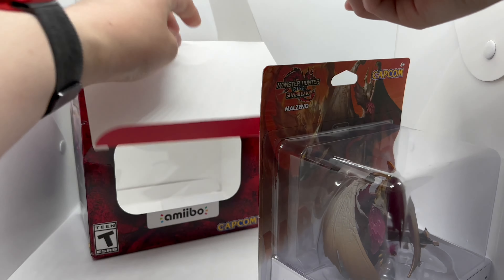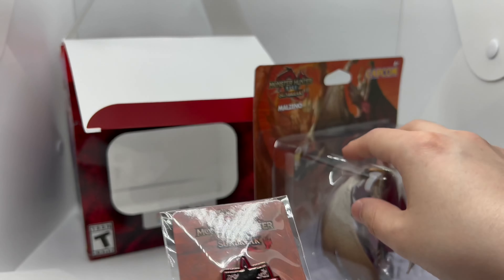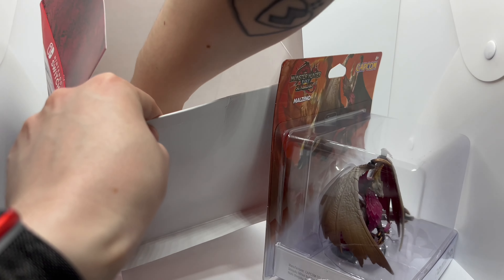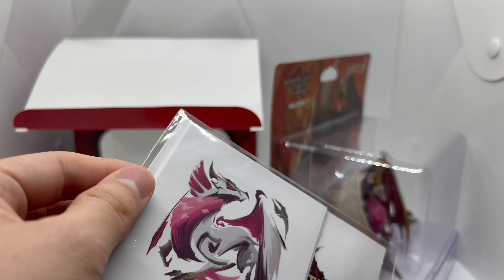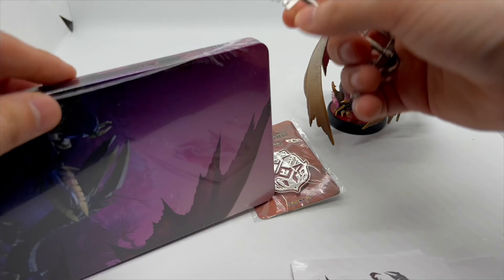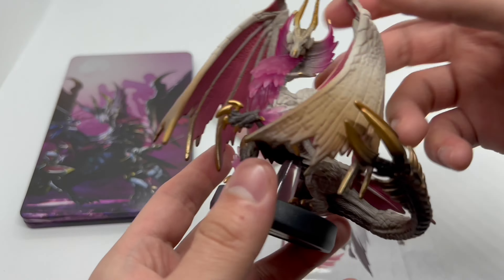Let's get the rest of the stuff out of the way. We have the pen right there — pens are always nice to get. The steelbook right there, oh very nice. And the sticker sheets right here, so I'm gonna open these up real quick.